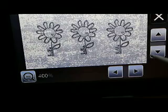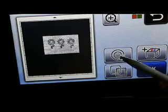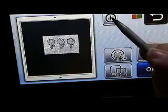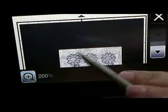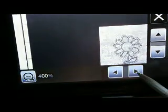So the outline distance — a positive .04. Let's click OK and take a look at what that will give me, because I want a nice outline around it. I don't want it to cut directly on my line. So let's blow it up to .400 and have a look-see.